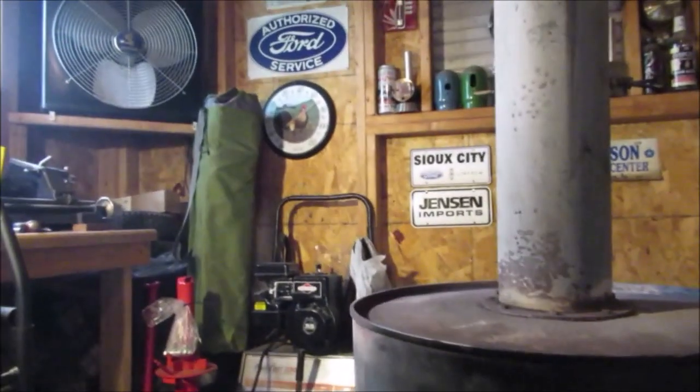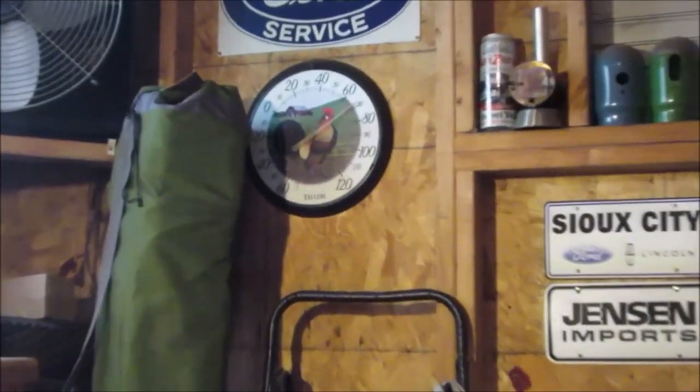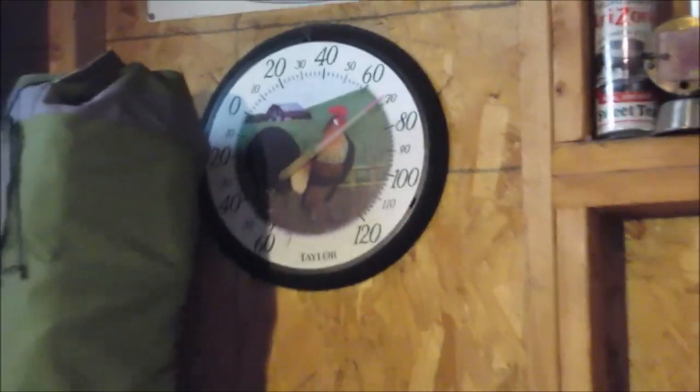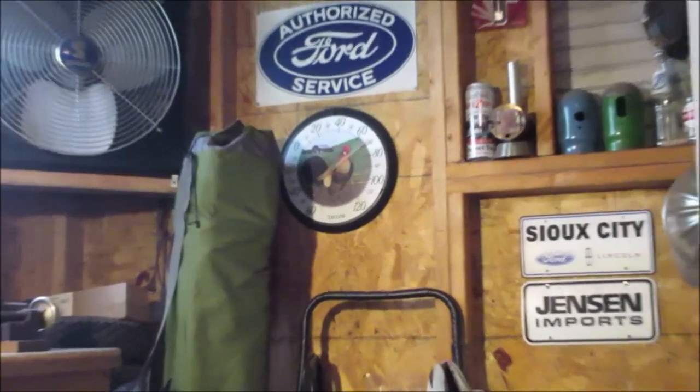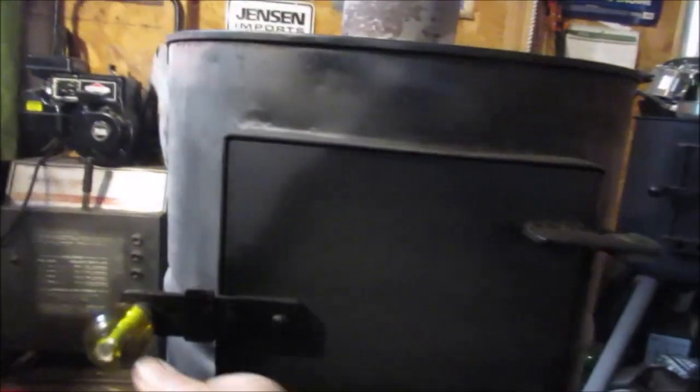So it's better to use a flat black from the start. It's about 68 degrees inside. It said it's only like 45 degrees outside. The fire kind of went down.